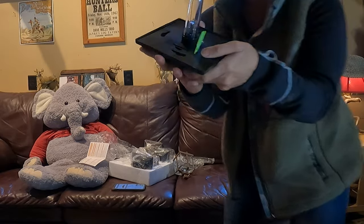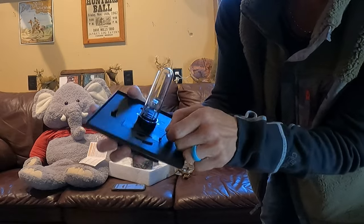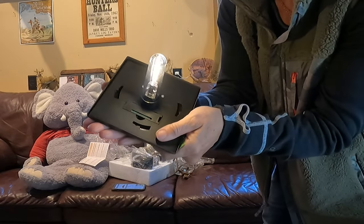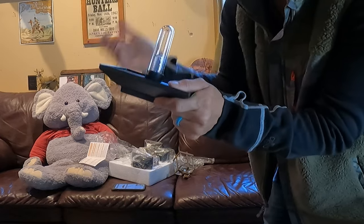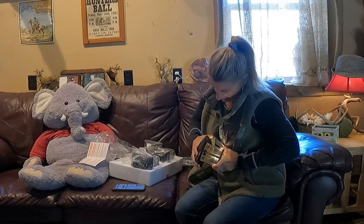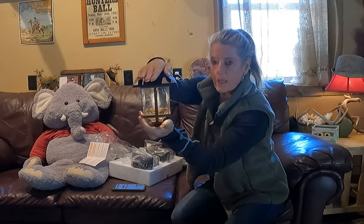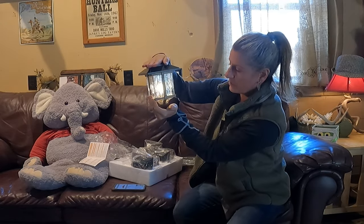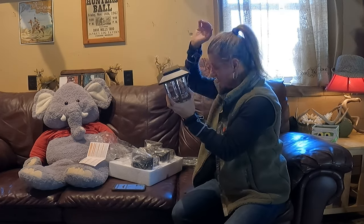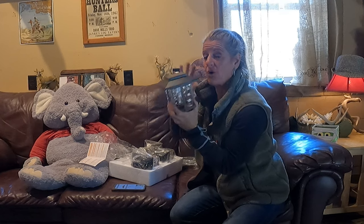It has the vintage style LED bulb, and then you have this tab to pull. It's actually charged up a little bit already. You're going to just take this and snap it back on. That is such a pretty glow — I can't wait to get these out and get them charged and see how bright they are at night.